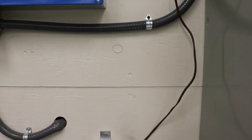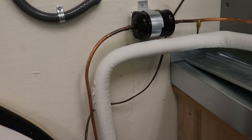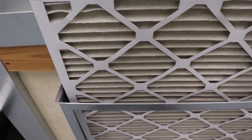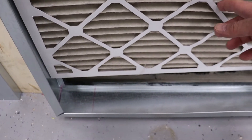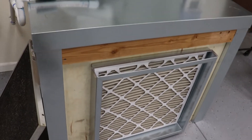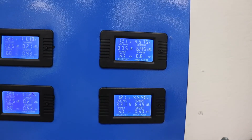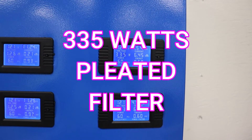So let's take it out and put in a pleated filter. Here's our standard pleated filter that we're going to use. I have to pull it in so it doesn't get sucked in — and you can see how it sucked it in. Our wattage now increased to 335 watts because it's a more restrictive filter.